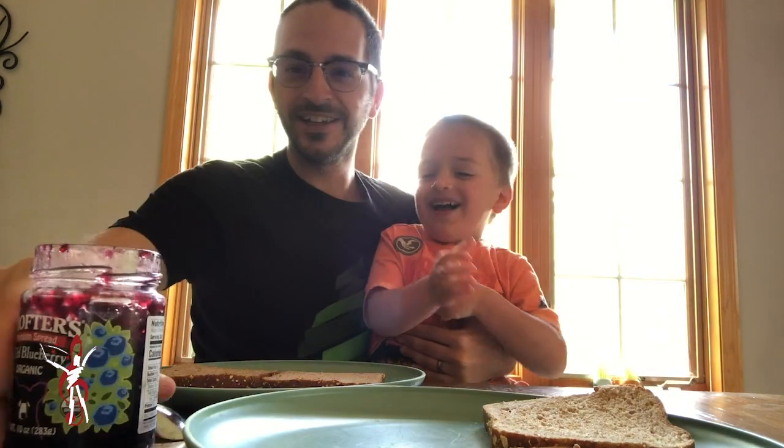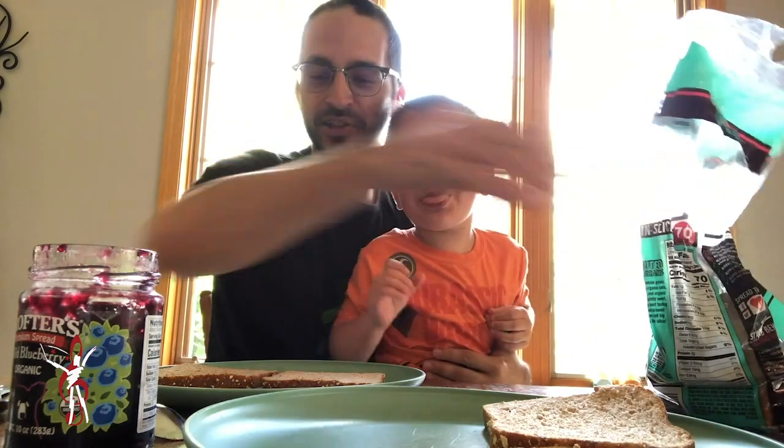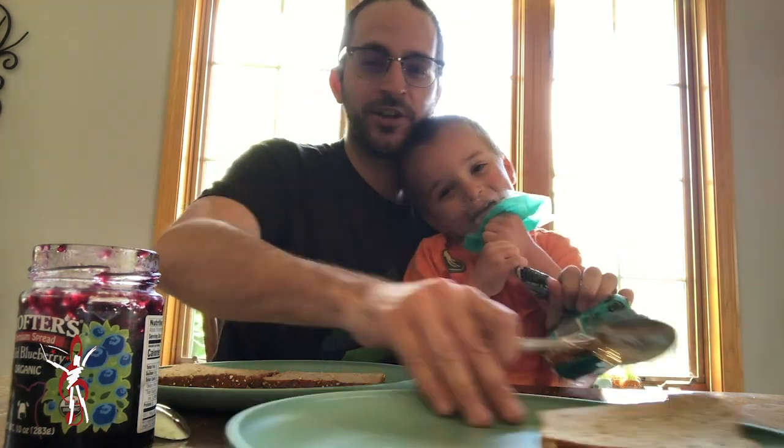All you need is jelly, peanut butter, and bread. So I'm going to have Holden use a spoon because I don't honestly trust him with the knife yet. Holden, here's yours, okay?